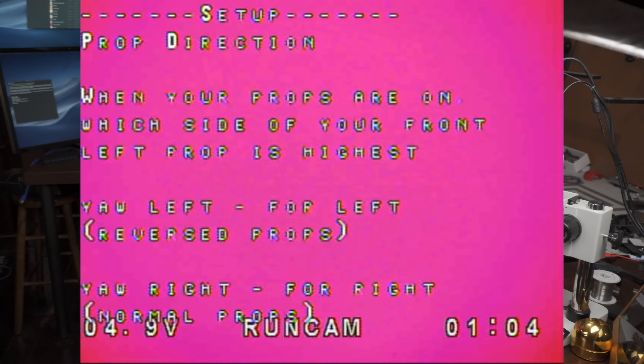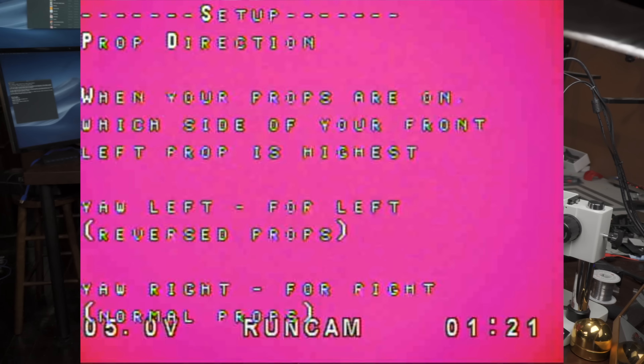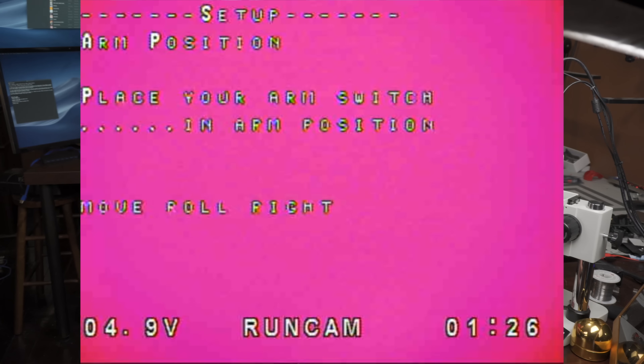Now it says, when your props are on, which side of your prop — left prop is the highest? This is picking reverse props or non-reverse props. Depending on what you pick here, it's going to do everything appropriately. I recommend reverse props — they fly better. They don't do yaw spins to death and they push you away from things. So yaw left for reverse props. It's not going to fly any different, it's just going to be better performance.